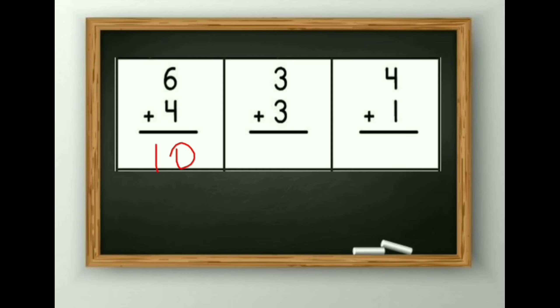Next is 3 plus 3. We will do one more method — we will draw sticks. For the first 3, I have drawn sticks: 1, 2 and 3. For the next 3: 1, 2 and 3. So the answer is 1, 2, 3, 4, 5 and 6. The answer is 6.